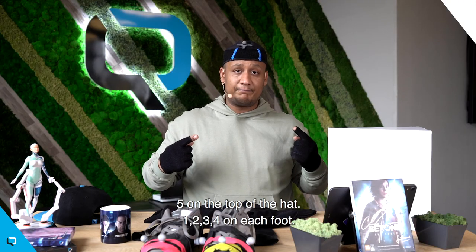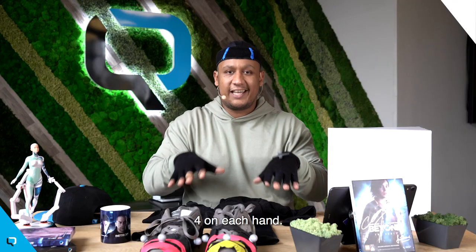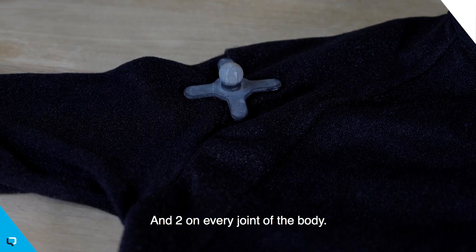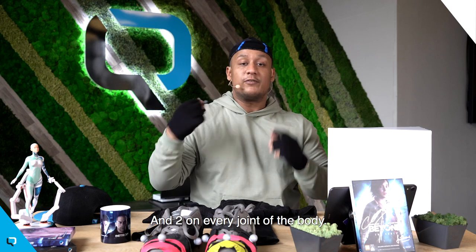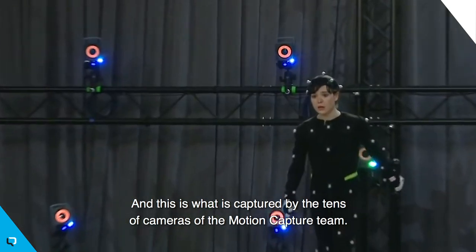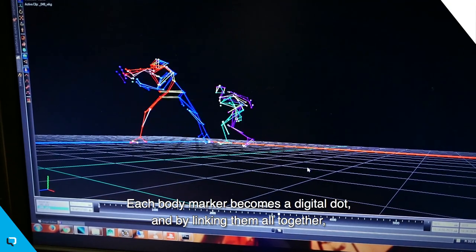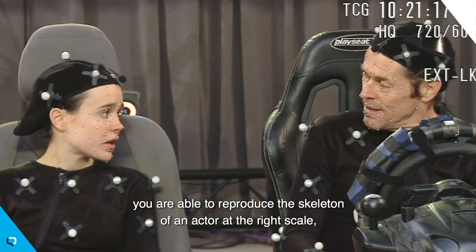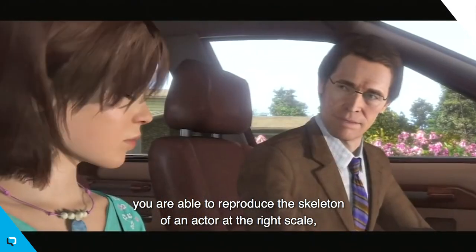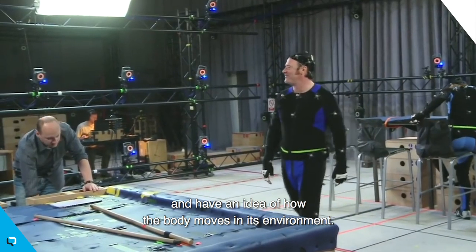Five on the top of the hat, four on each foot, four on each hand, and two on every joint of the body. And this is what is captured by the tens of cameras of the mocap team. Each body marker becomes a digital dot. And by linking them all together, you're able to reproduce the skeleton of an actor — at the right scale — and have an idea of how the body moves in its environment.